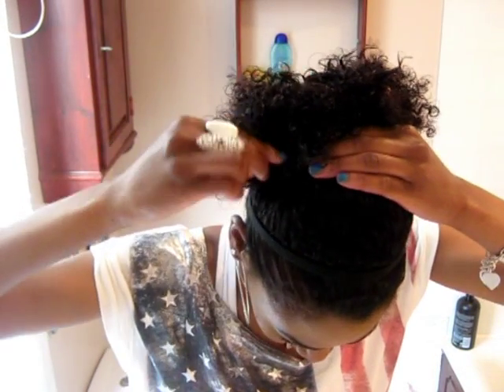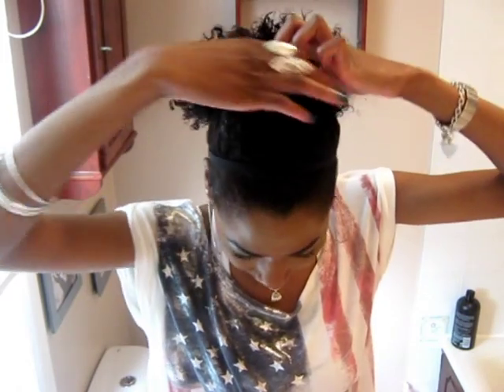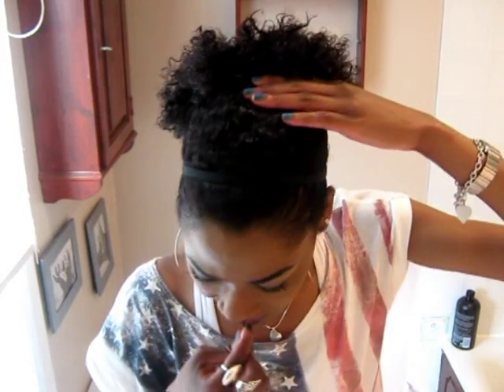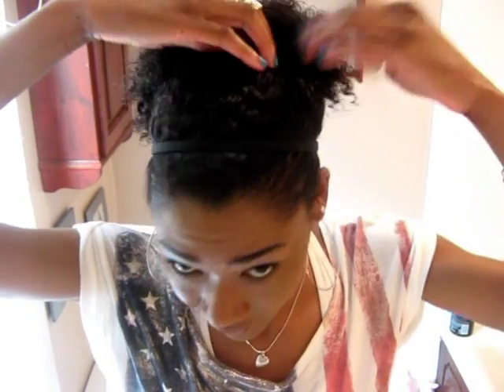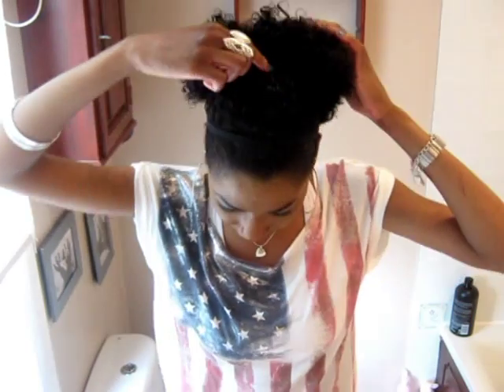Then we put two more on top, so you just need four bobby pins. We put one at the front so it's kind of joining — this one is joining with this one — and then we put the next one in. So basically we have one, two, three, four bobby pins holding the hair.